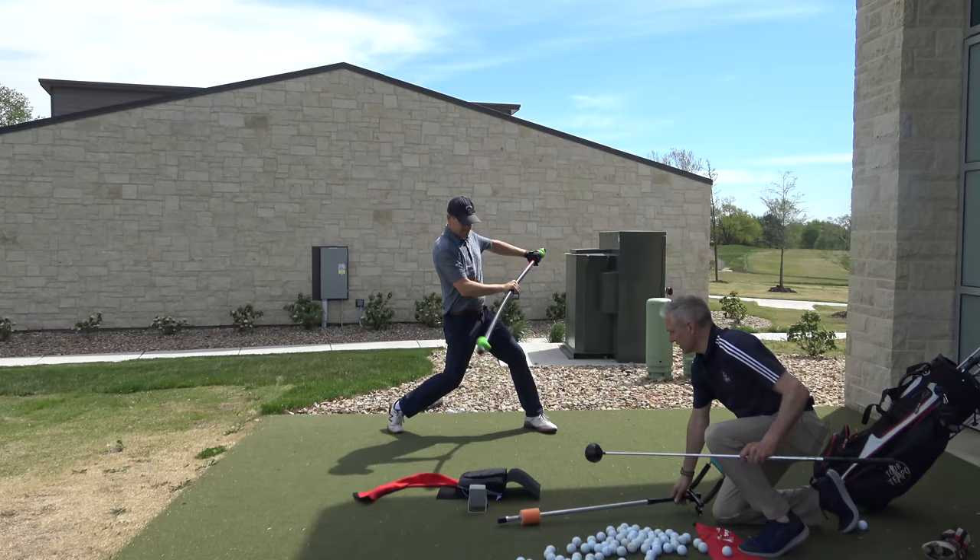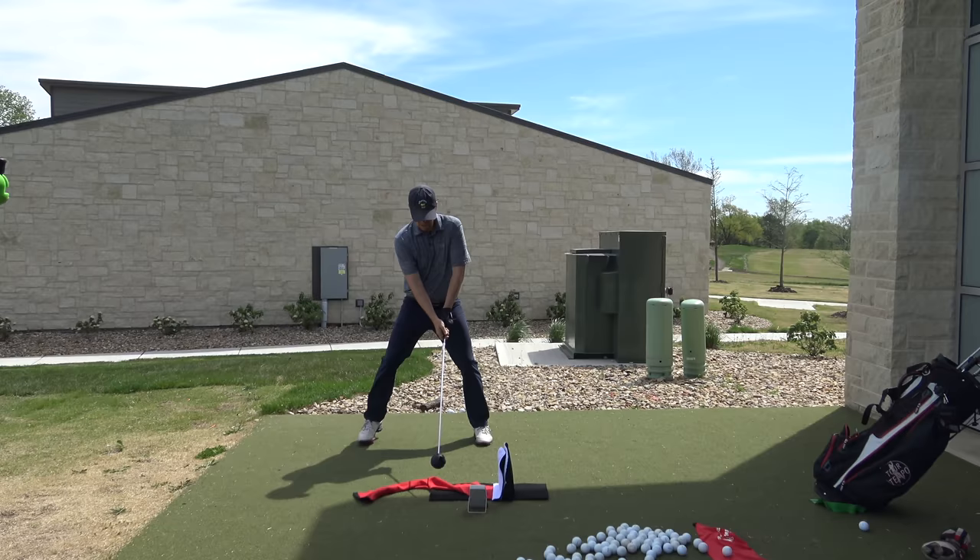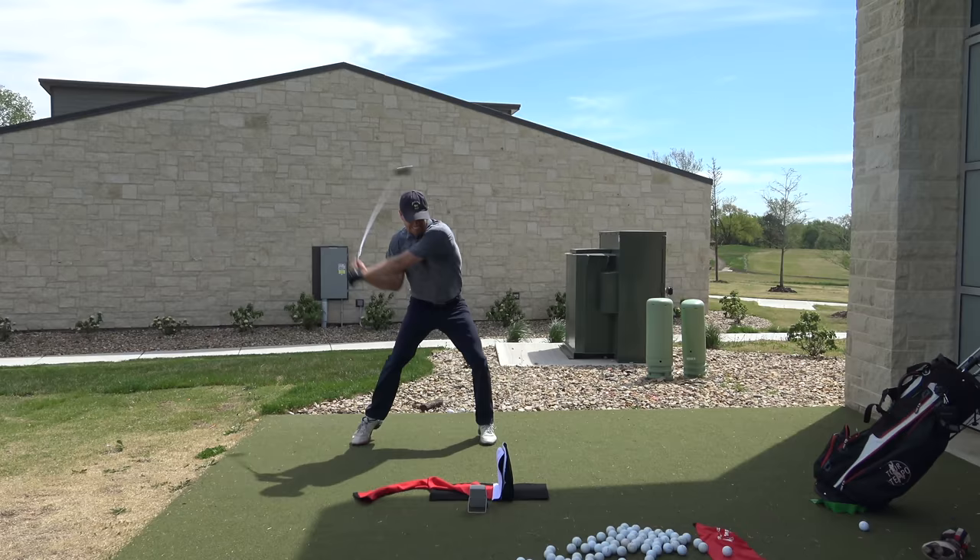That's it. All right, now let's see one. Get that same feel — you got it baked in. 130. Nice.